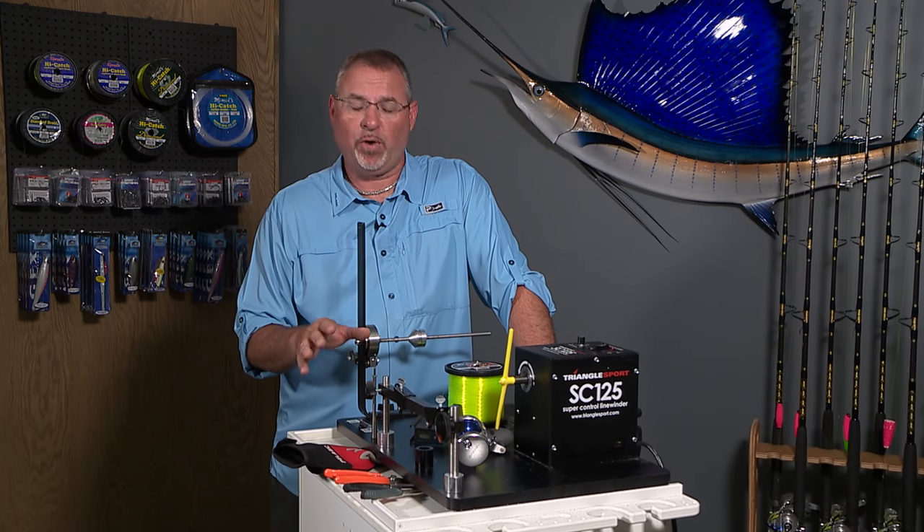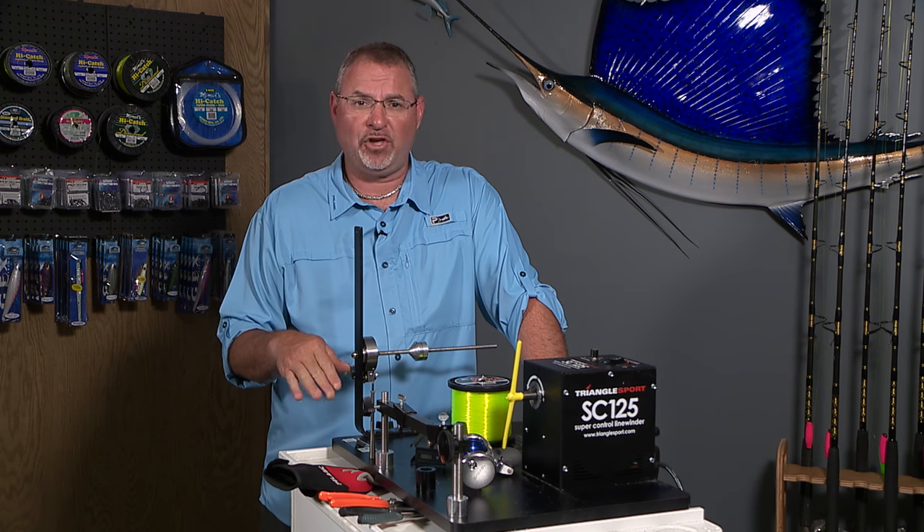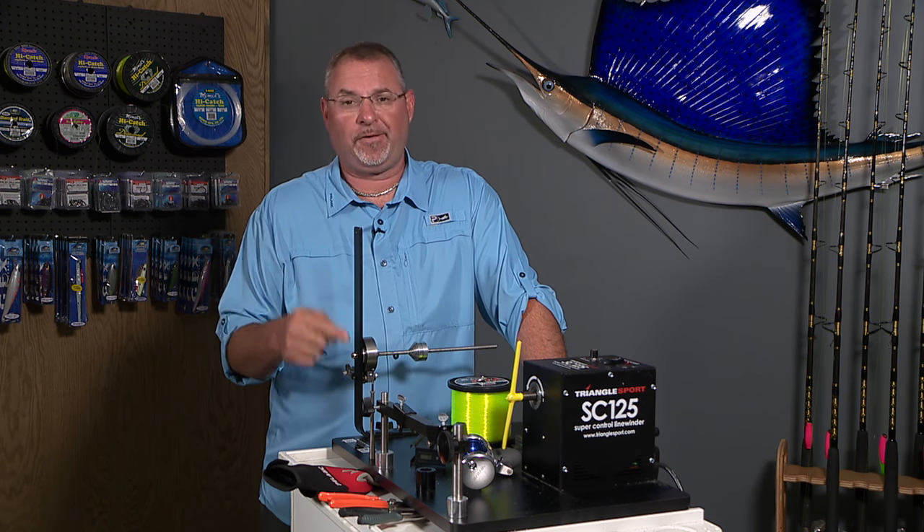Today I'm going to talk to you really quick about the importance of spooling your reels with a line winding machine. Lots of benefits here, regardless if you're kite fishing, bottom fishing, any application — this is the way to go.